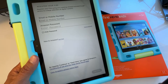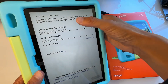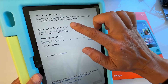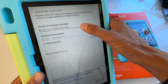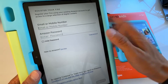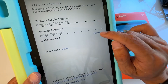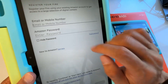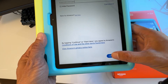Now you want to register your Fire tablet. You can register using an existing Amazon account to get access to a large selection of digital content. Enter your Amazon account email and password. If you don't have an Amazon account, click 'Start Here.' If you forgot your password, hit 'Forgot Password.' Once you enter your account details, hit Continue.